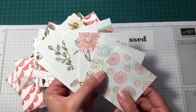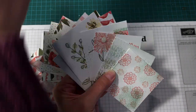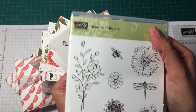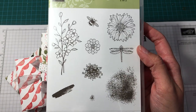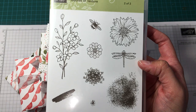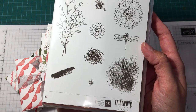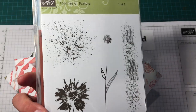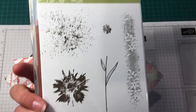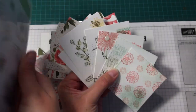These are the different card designs I came up with using the Touches of Texture stamp set. I love this stamp set — great for collage stamping. You get 15 stamps. It comes in two cases but I put them all into one.